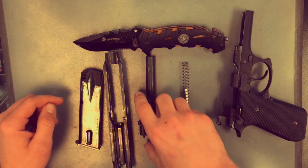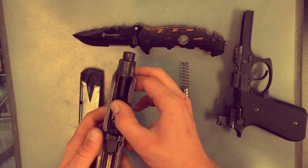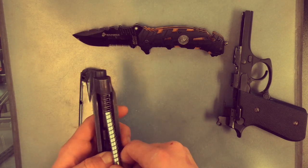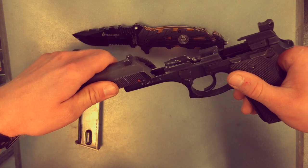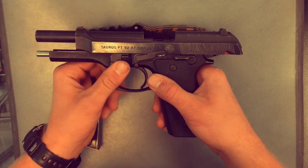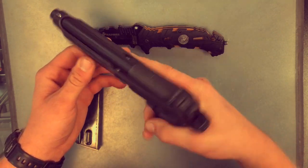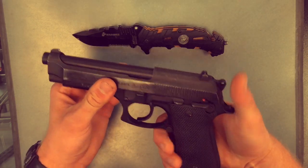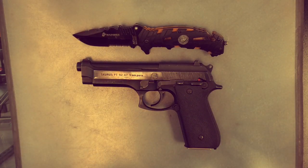To reassemble, it's just going to go in reverse order. Start with the barrel — make sure that's seated properly. Then take the spring and push that in. From there, put the slide back onto the lower and lock it to the rear, then push the switch back to the original 90-degree position. I like to pull the slide back a couple of times to make sure everything's put in properly. Insert the magazine, and you have a fully assembled Taurus PT-92AF.